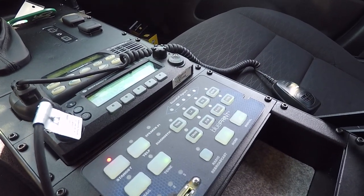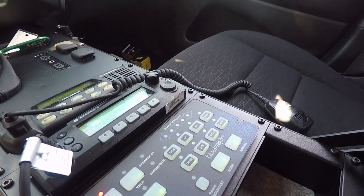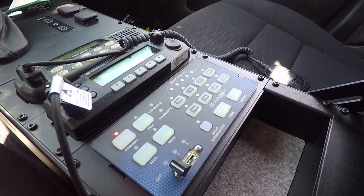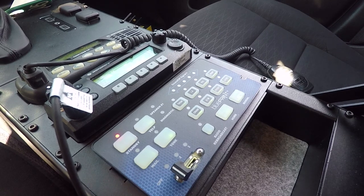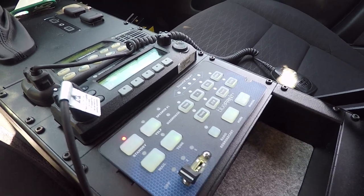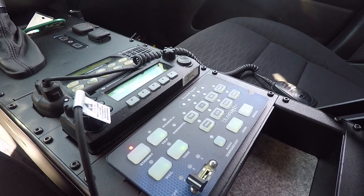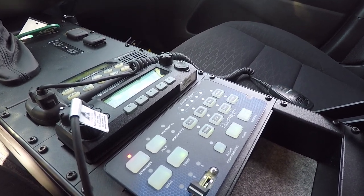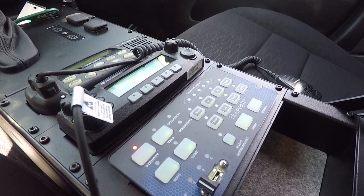Some features that we've added to this vehicle on the auxiliary buttons: we have takedown, left alley, right alley. They have a rear scene function, cruise, and dim, which brings the lights down to 60% intensity. We have a rear cut, which shuts off the rear warning lights — so if somebody's following you, you're not blinding them while following at night. And then we have the Phoenix Hammer wired into the low-frequency siren button.